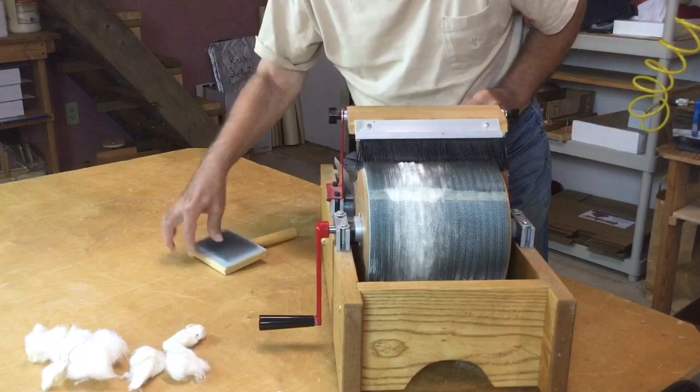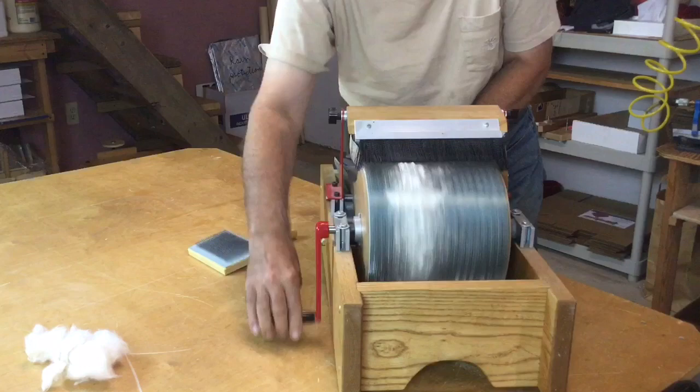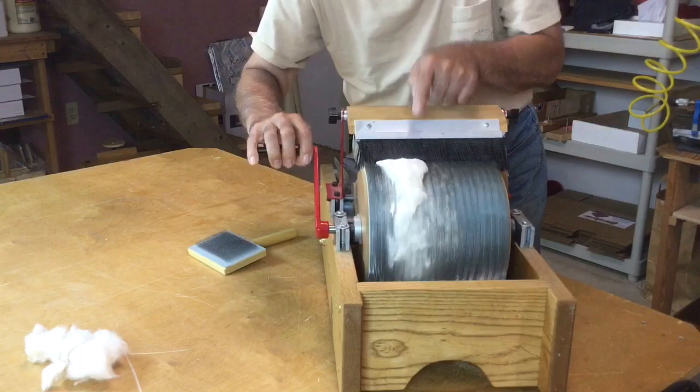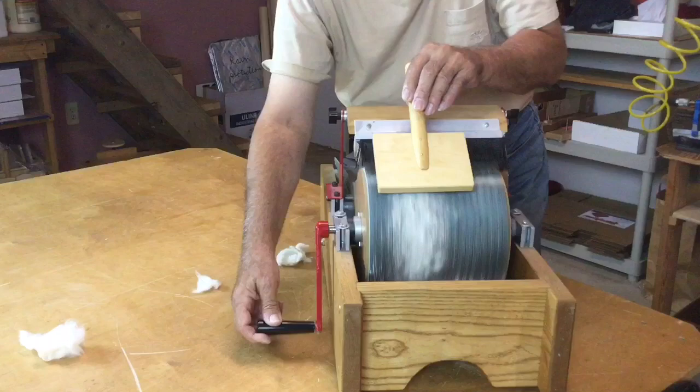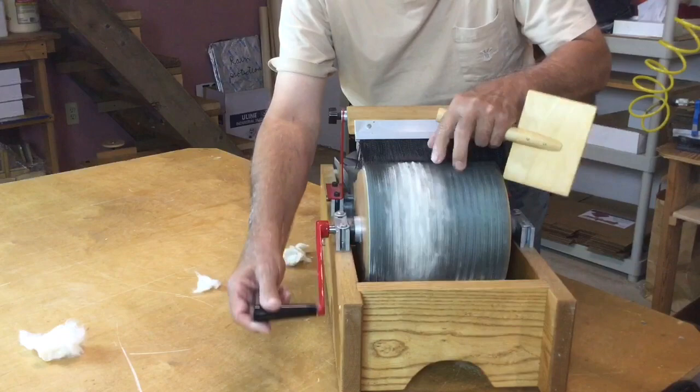Now let me just put some more fiber in and you'll see how it works. All the clumps are in there — now we want to push that fiber in. You can see that it's quite full.